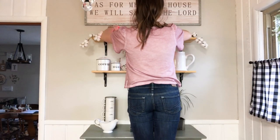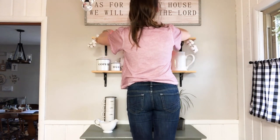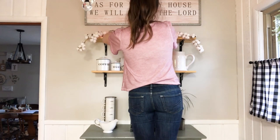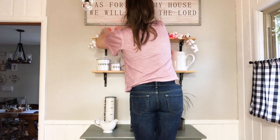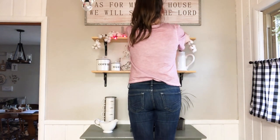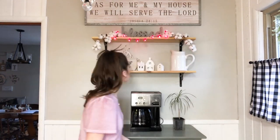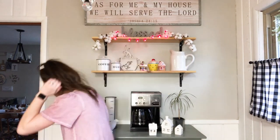You will see that these little red LED heart lights I got from Dollar Tree — I played around with them a lot in this video. I wanted to incorporate them somewhere; I just did not know where to put them. Finally, at the end of this video, you will see where I ended up putting them. It took me the longest time to figure it out. I really thought I wanted them on the coffee bar, but I ended up not liking how it looked, so I changed it. I played with these things so much, but I finally found the perfect place for them and I absolutely love where they are now.